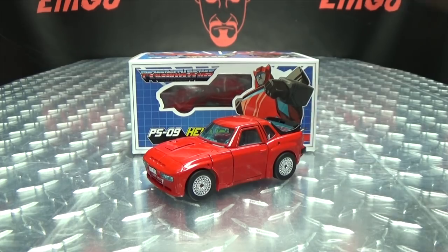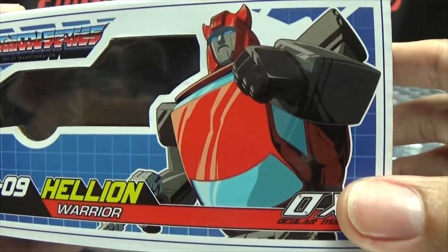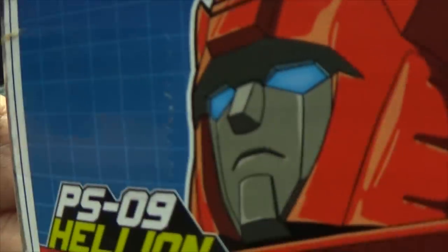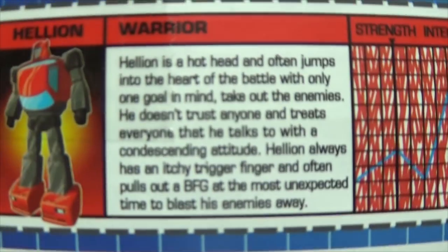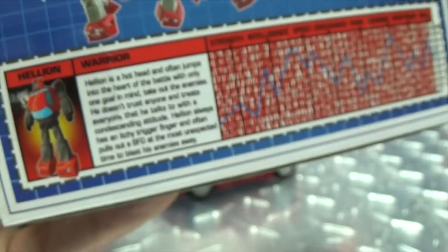So here we are, and first and foremost as always we'll take a quick look at the packaging. Right up front we have window packaging — he is packed in car mode. His name is Helyon, he is a warrior. On the top, sides, and bottom of the box you have the usual things, warnings, and on the back you have Prince of Arm and a very G1-y tech spec card with a bio and an old school tech spec decoder.